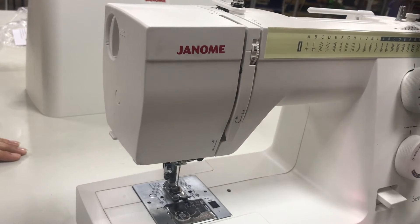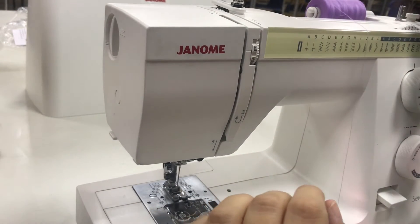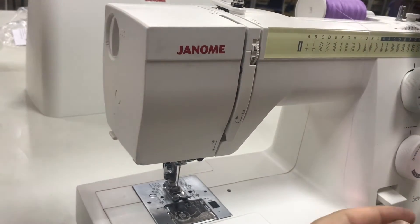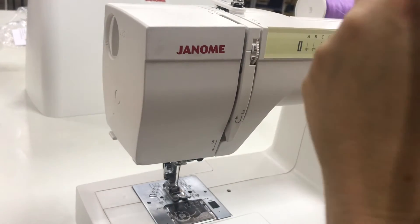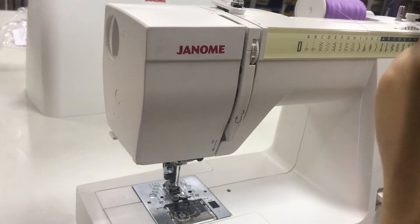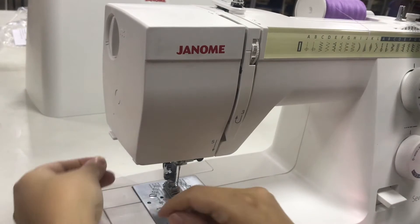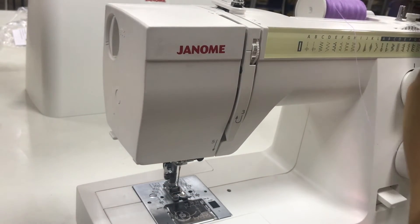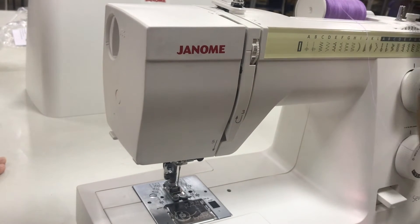I'm going to place the spool on the top of the machine and place the locking piece in — that ensures the spool doesn't roll right off the machine as you're working. You can see here how I'm able to remove a bent section of thread by pulling it along the cutter, which automatically cuts it and allows me to have a clean point so that I can load the bobbin.